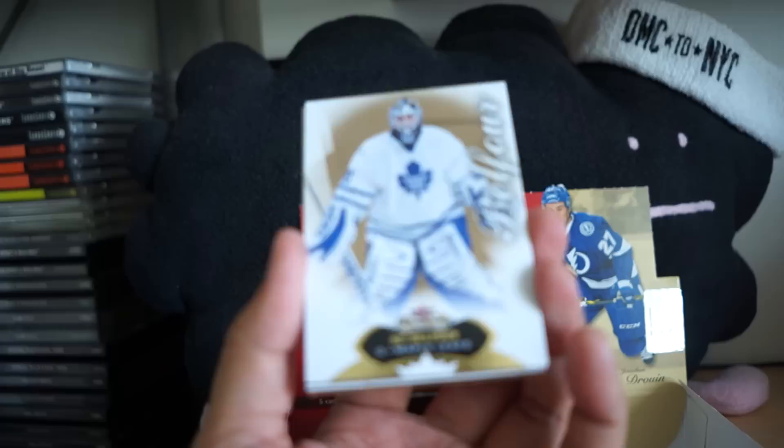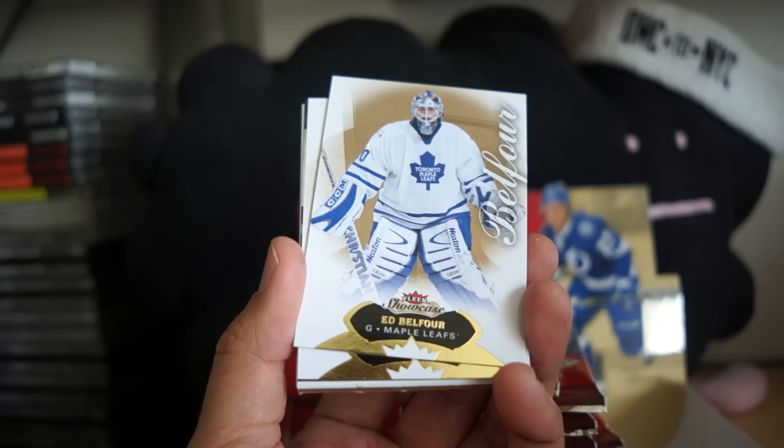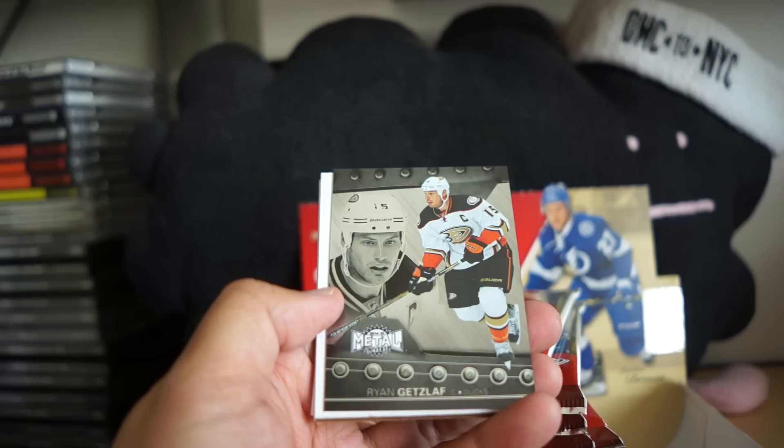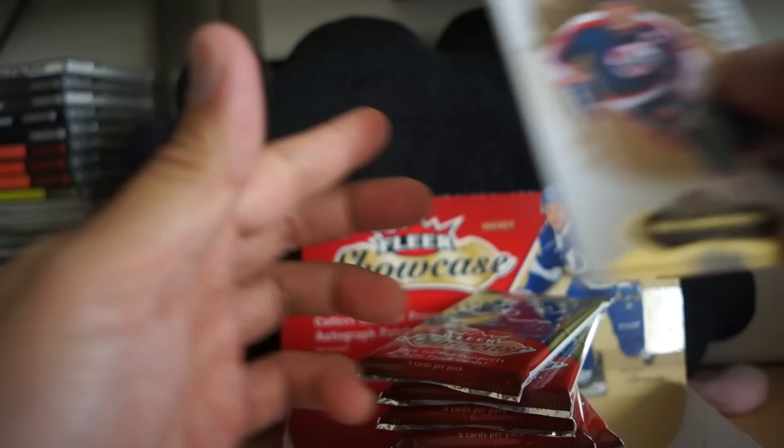We have the regular base card — this is Ed Balfour, so we got a classic player. It's a nice base card. I'm not a huge fan of this golden color in the background, but I'll talk about it in the review. It looks like we also have a FLIR metal card of Ryan Getzlaff, some metal cards with Fat Decoy, and some more base.